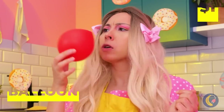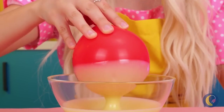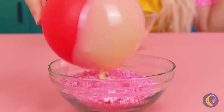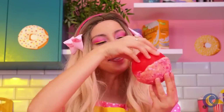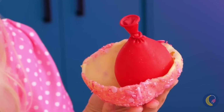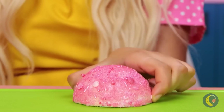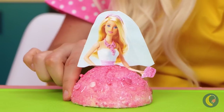A balloon? Hmm, maybe it could help. Dip it in some melted chocolate, and then in some candy pieces. When it dries, pop the balloon. Add a face, and our cake has its own princess too.